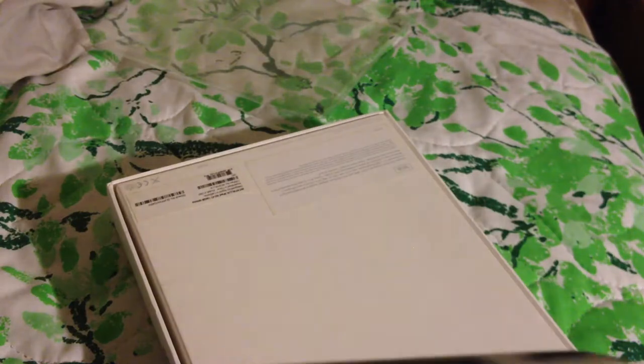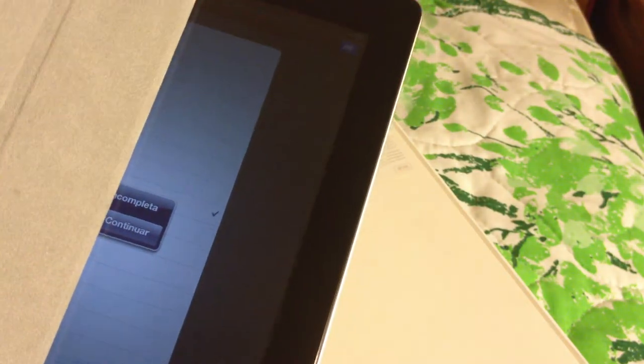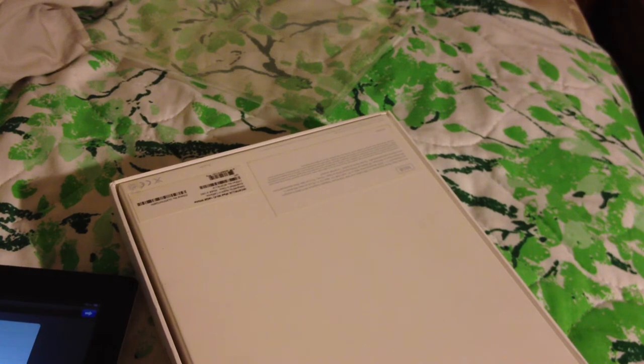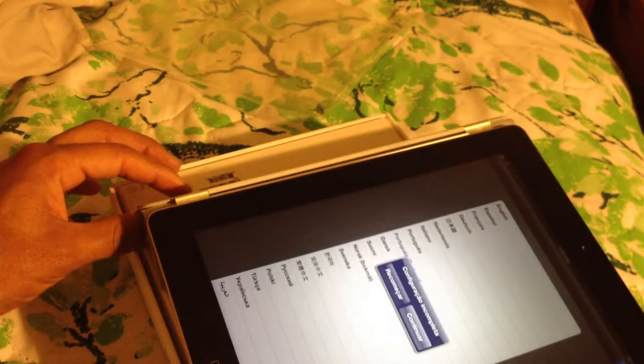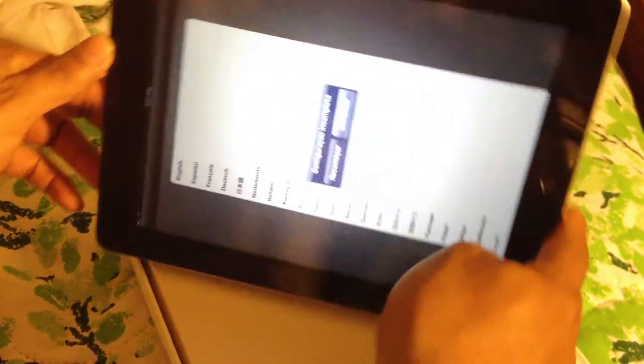I guess it protects the screen pretty good and turns off the iPad when you're not using it, so that's good. All in all it's good, but I mean you have a hard time standing it up the way they show it. See that — it's hard.